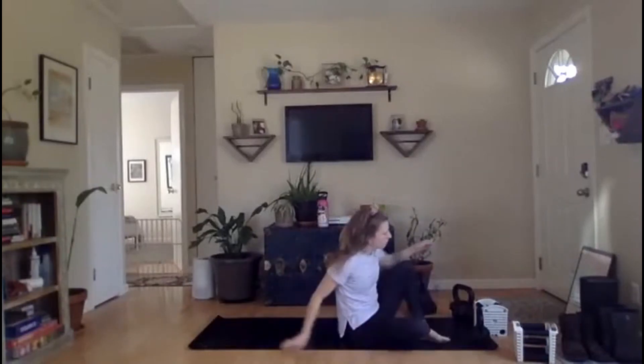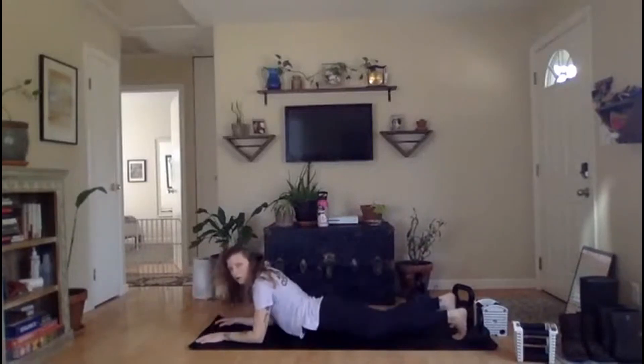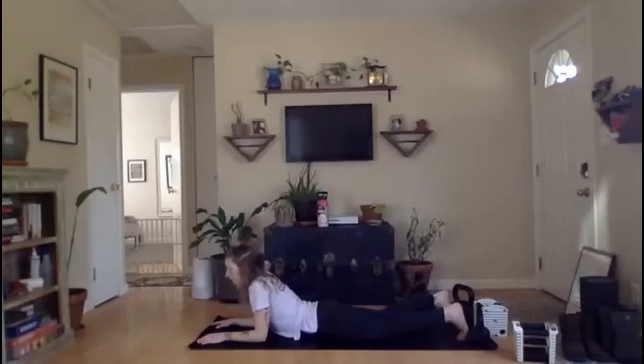Flip it over for child's pose. Y'all, you can do child's pose here, you can go up into a seal stretch — whatever you feel your body needs today. Whatever it is, it should feel nice and calming. One more breath here, all together — in through the nose, out through the mouth. And rest.